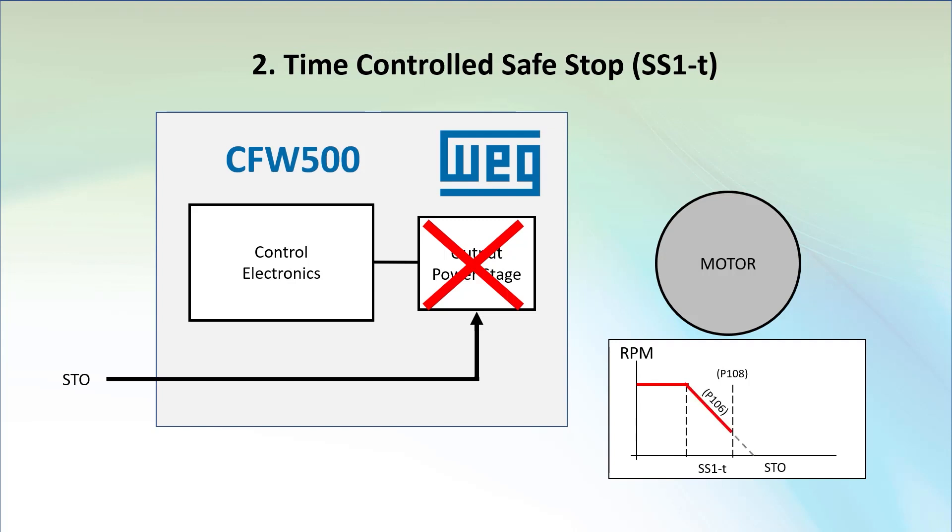Of course, if the motor doesn't ramp all the way down in the time you allocate, STO is going to kick in regardless and the motor will free spin down the rest of the way.